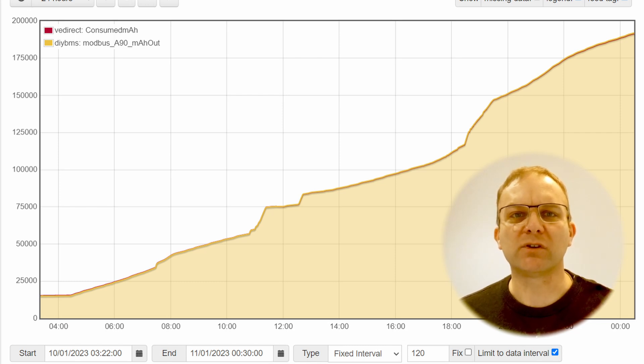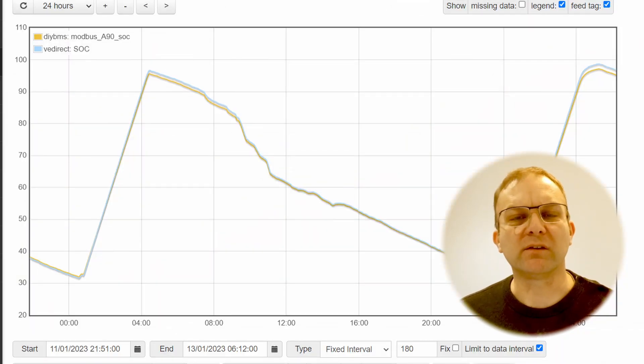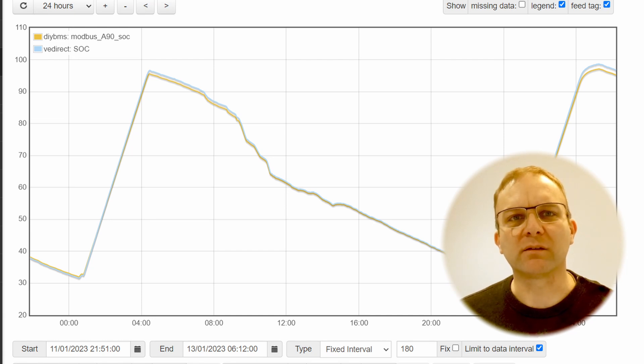Victron and DIY BMS have different ways of reporting this data within their internal systems, but here you can see the battery discharge during the day. The amp hour count is very similar, returning almost exactly the same results. Then we come onto the state of charge percentage, which is also calculated from the amp hour data. As you can see, DIY BMS and Victron largely agree on the same value. Victron appears to calculate a slightly higher value nearer the top of the graph by just under 1%, but that settles down as the battery starts to discharge.